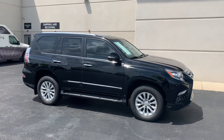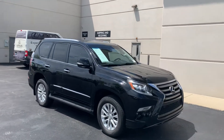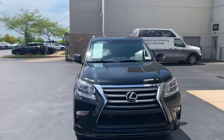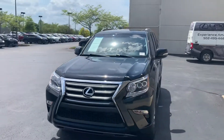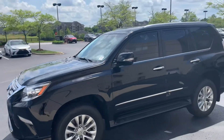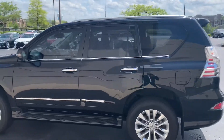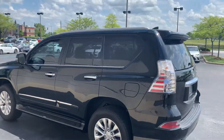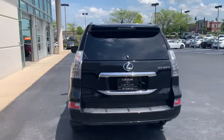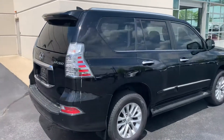Hey Stephanie. Here is the 2017 GX460 Premium. It's got a black exterior with black interior, and a little over 16,000 miles — very low miles for a 2017. I'm just going to do a quick 360 on the outside, and generally what I'm looking for is any noticeable markings on the exterior, of which I don't see any right now.